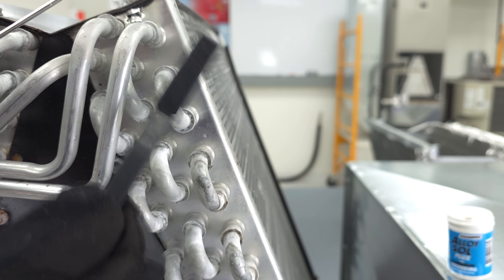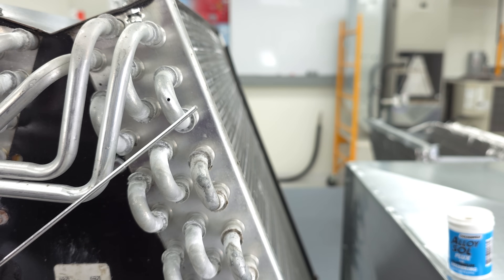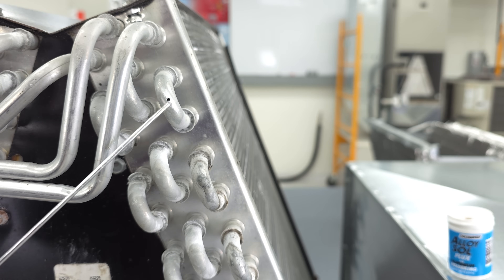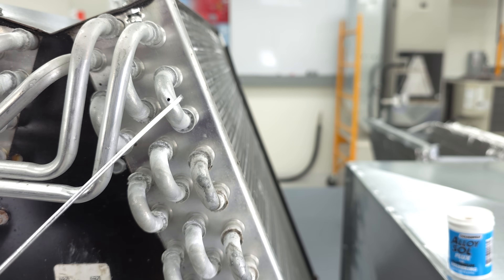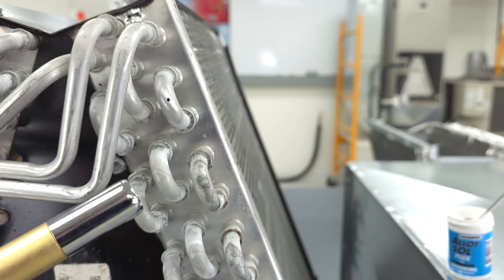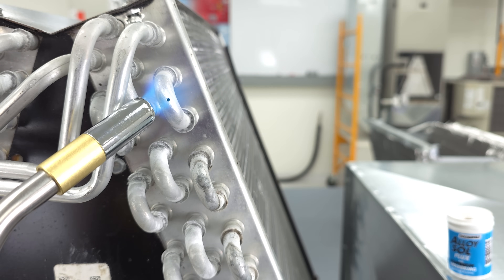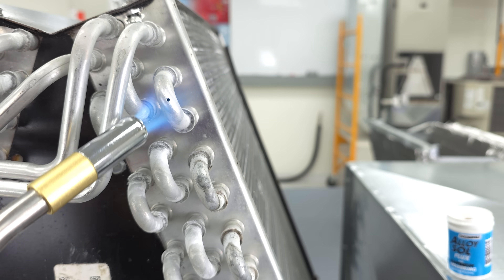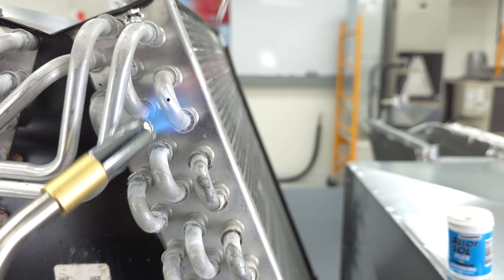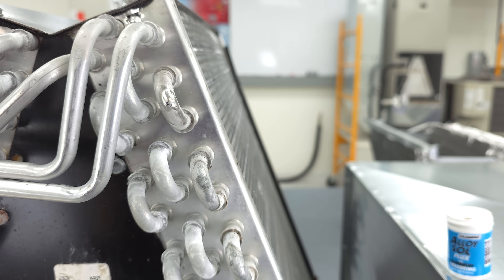It's important to note that this aluminum tubing right here is going to melt at about 1,200 degrees Fahrenheit, and the solder weld rod melts at about 600 degrees Fahrenheit. So you don't want to just keep the torch in one spot and potentially melt this tubing — you want to move it around a little bit — but you just got to get this tubing hot enough to chemically bond with the rod.